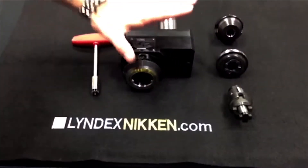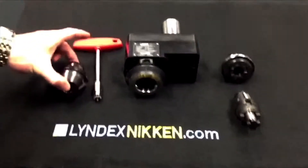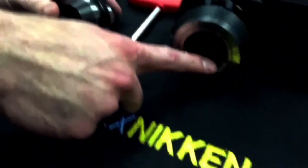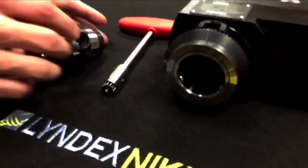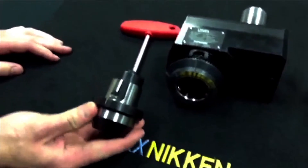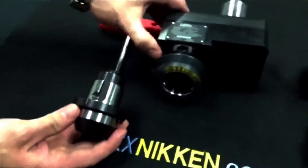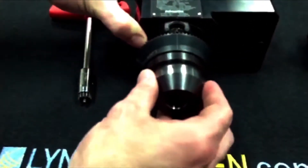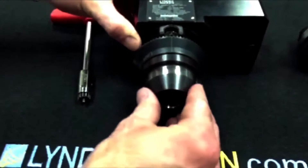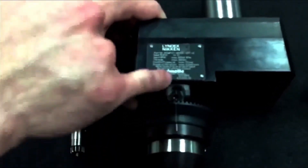After properly preparing your base holder, you select your MI adapter. Inside the MI base holder, we have alignment bearings on the inside of the spindle bore. The MI adapter has alignment grooves that align with these bearings. Take the adapter, insert it into the holder, push in slightly, and twist clockwise until all your orientation marks are aligned properly.